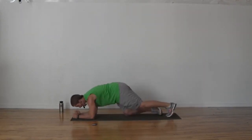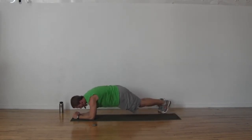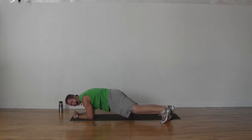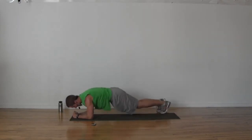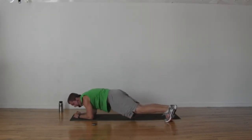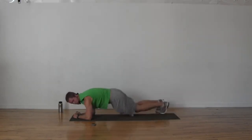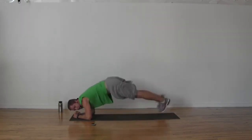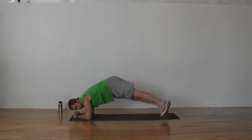We're into our plank — on your elbows or your toes. You've got your hop, hips staying low, clearing your mat each time. It's tough to clear that mat, especially if you're on your elbows — do your best. If you find you're not able to clear the mat, go up onto your straight arms.